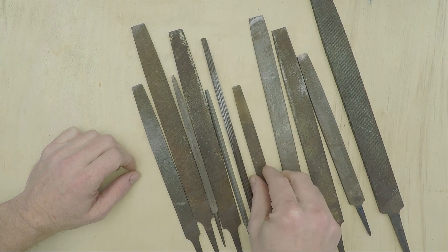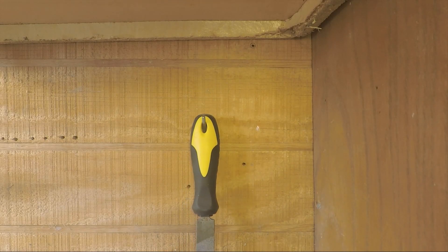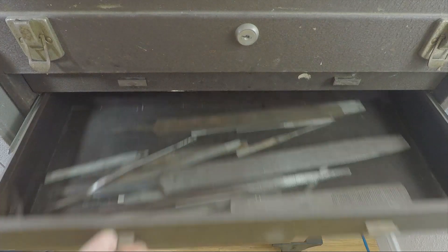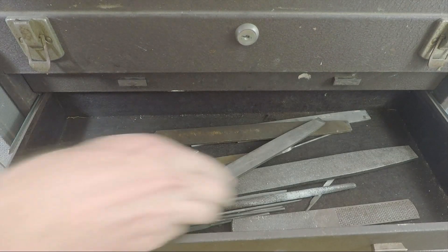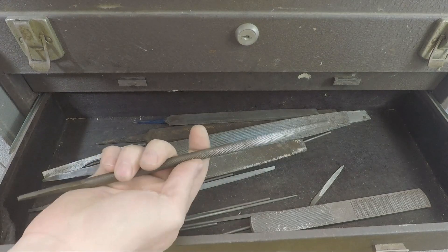Finally, the handle helps to prolong the life of the tool itself. With a handle on a file, it's easy to hang up. Without one, it isn't. If the file's not hanging up, chances are it's knocking around in a drawer with all the other files, and because they're all made out of hardened steel, they can scratch each other up.